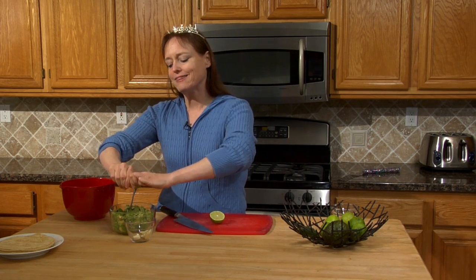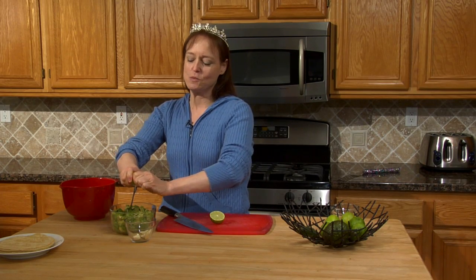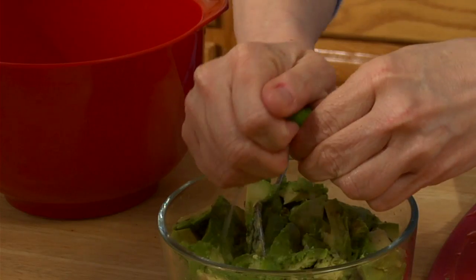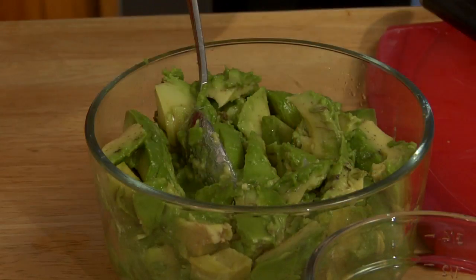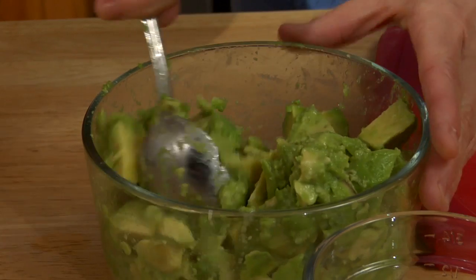I've finished cutting up my avocados and have all four in the bowl. Next you want to add your limes, because avocados will turn brown when they oxidize and the lime juice keeps them from doing that. The acid in the lime juice does that. Some people talk about putting the avocado pit in the guacamole, but I don't think it really does much. If you put enough lime juice in, you won't worry about oxidation. I'm going to use half a lime per avocado — four avocados, two limes. I'll stir this so the lime juice covers all the avocado.